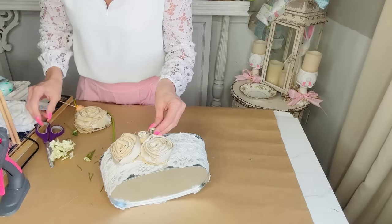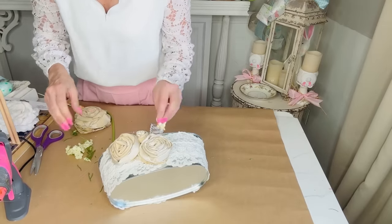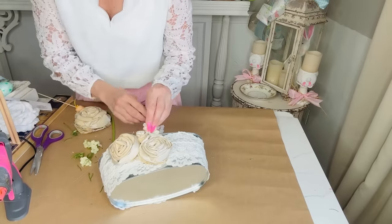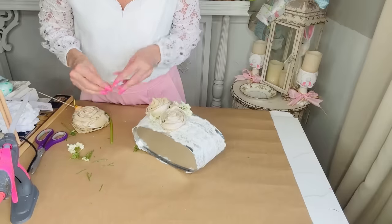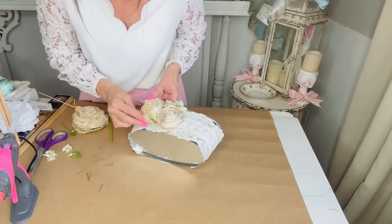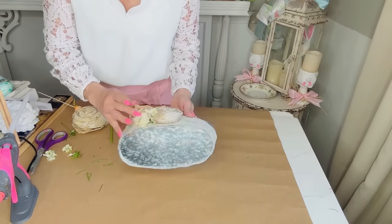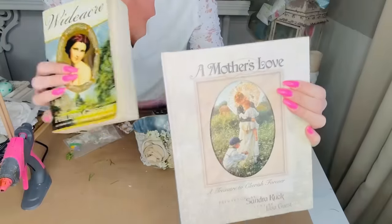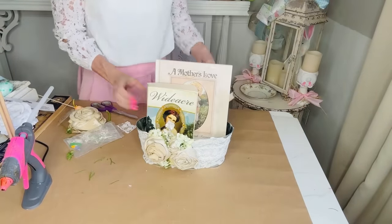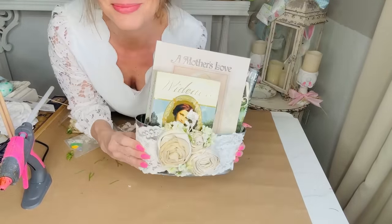Shabby chic is making a comeback! With the love shack fancy trend, all of you romantic shabby chic gals, bust out all of your lace and flowers — we are going to have a shabby chic spring, summer, and who knows, we might even go into fall and Christmas. Remember, if you don't care for the style I'm showing, you can always change it up to make it more your own. Here it is with a couple of cute little books — happy crafting!